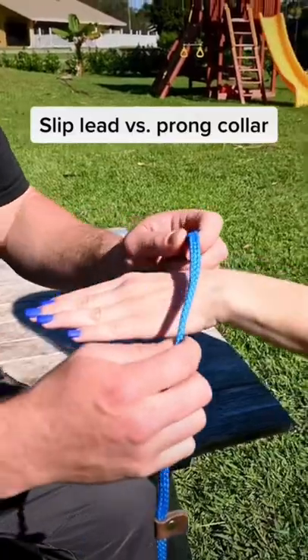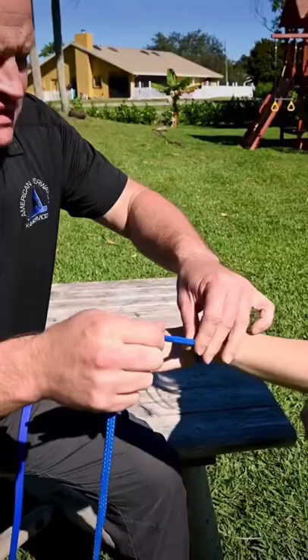The latest in women's fashion — this is a slip lead, typically what they would use at a vet's office, and the positive-only dog trainers love this tool.